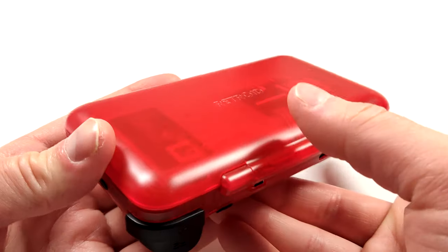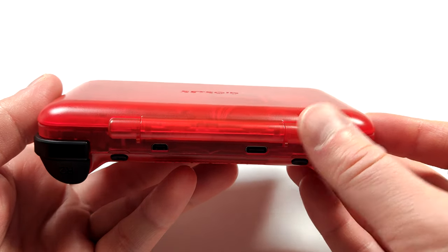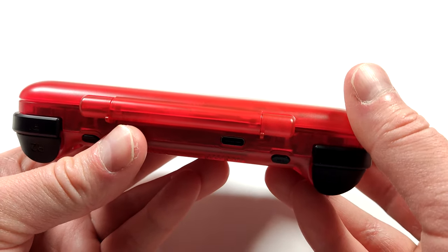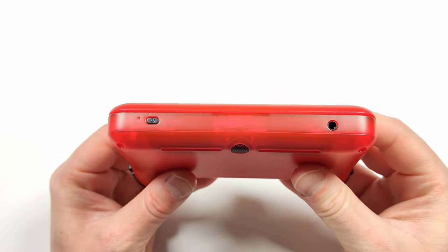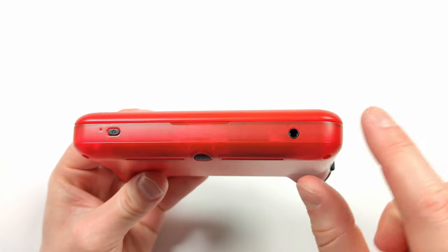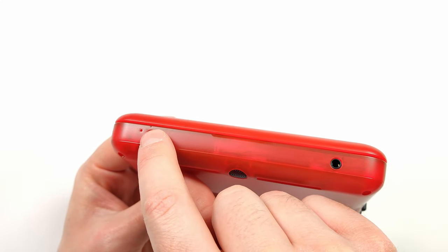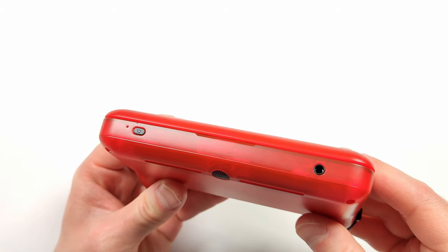I haven't had a clamshell since the new 2DS XL so it's interesting to look at one. The transparent red with the black buttons looks awesome. On the left side of the device we have our microSD card slot which has a little cover over top. On the bottom you can see the power button and a 3.5mm headphone jack. There's also a small vent in the plastic — I'm not sure where that came from as I'm really careful with my devices, but both my other Flips don't have that.